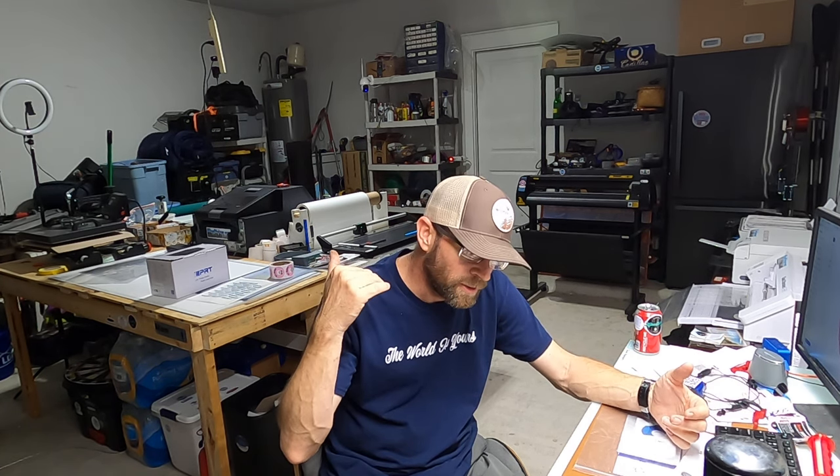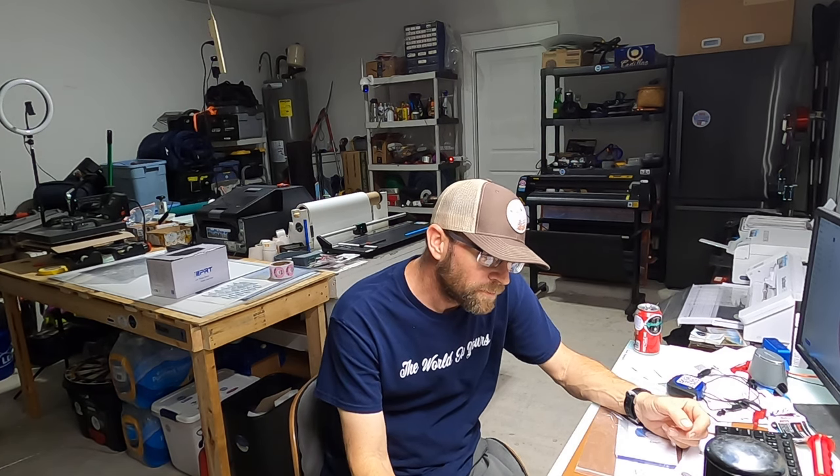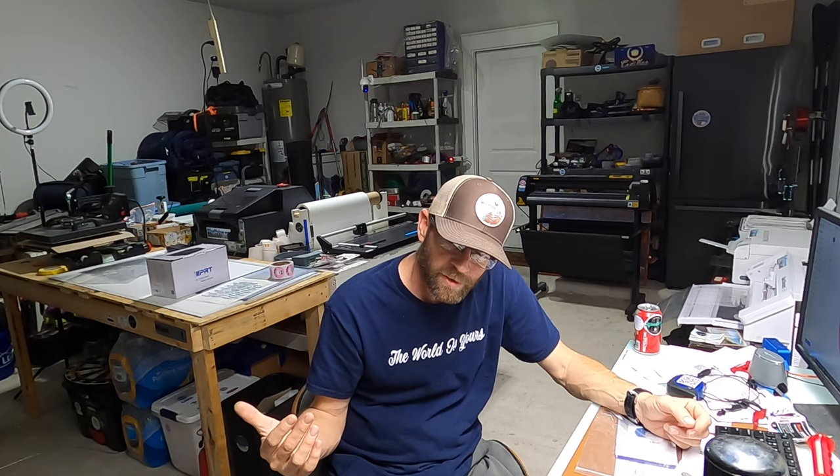Right now I'm in the process of trying to get funding for a Roland BN20A printer — all in with everything that goes with it, it's about $6,000, and I don't have that money right now. I'm not rich; I do this on the side. It was a huge stretch for me to get the Epson Colorworks C6500AU — that printer was $4,000 with tax, and with all the inks, initial material, and the rewinder, I'm about $5,000 into that one. I paid cash for that but the Roland is going to be tough.